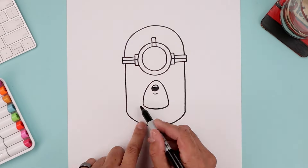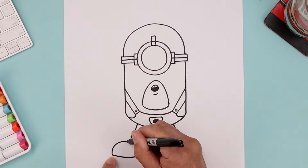What's up everyone and welcome to the club. In today's video we're drawing Mega Minion Mel from Despicable Me 4.